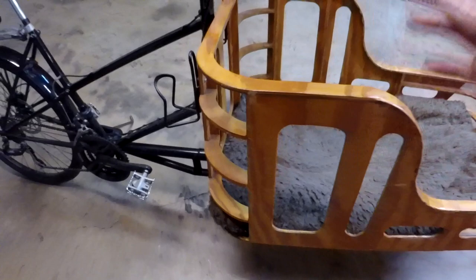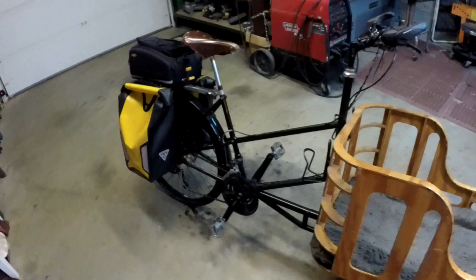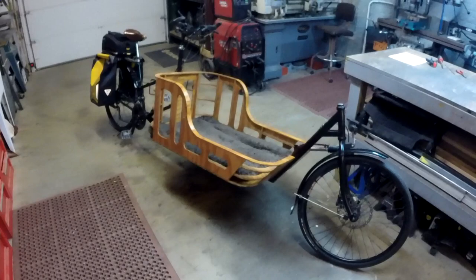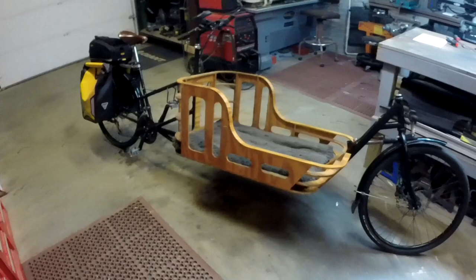My weight budget for the cargo area was 10 pounds. It's just made out of real thin quarter-inch plywood that I shaped and put a coat of finish on, and it does very well. When I have this fully loaded — Penny is about 55 pounds — and the cargo bike itself naked is about 65 pounds, so that's quite a bit of weight pedaling along. But it does go up hills.